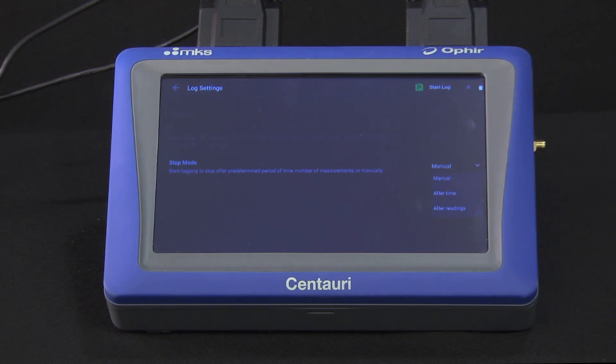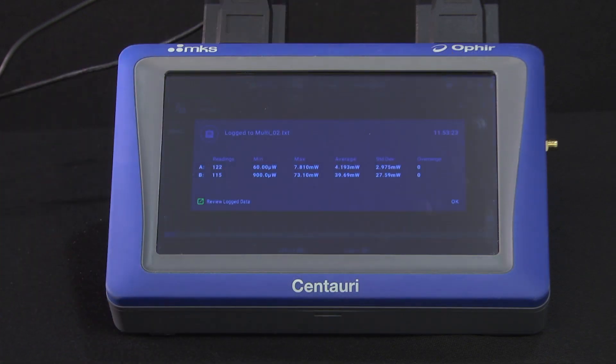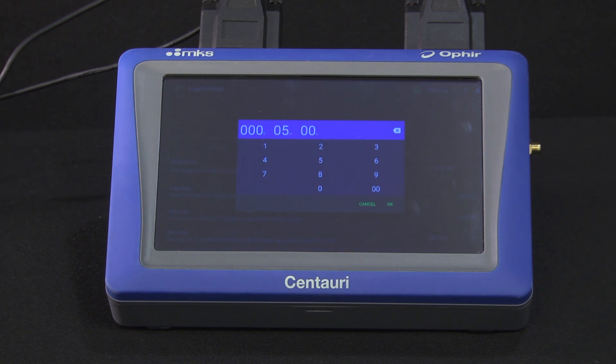Stop mode options are: manual, where we touch the stop button to stop the data logging; and after time, where we enter the duration of the logging session, after which it will automatically stop.